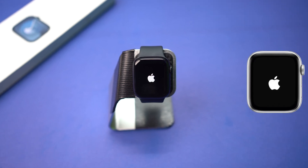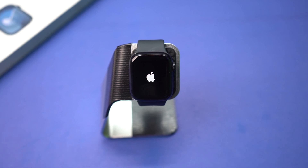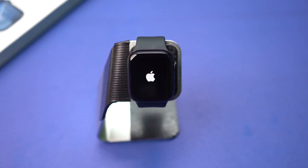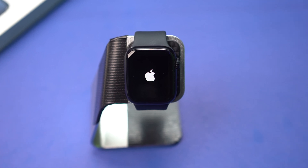Is your Apple Watch stuck flashing on the Apple logo? This issue can happen due to incomplete updates or low battery problems. In this video, I'll show you how to fix your Apple Watch flashing on the Apple logo problem. So let's get started.